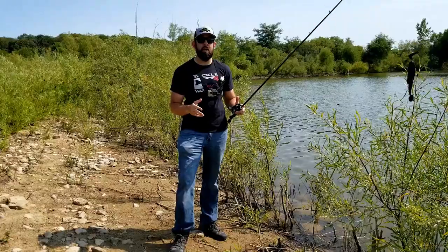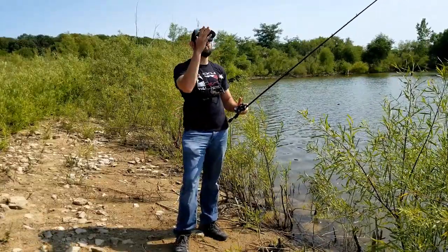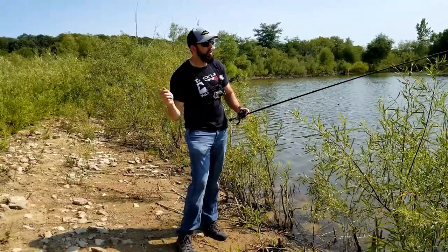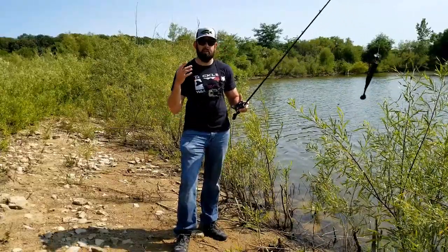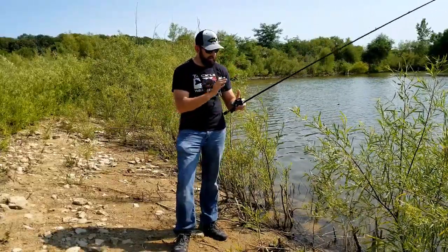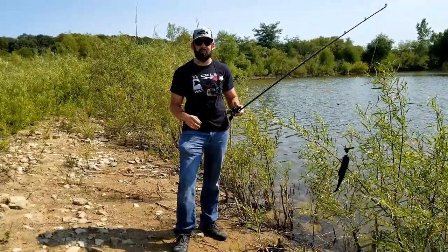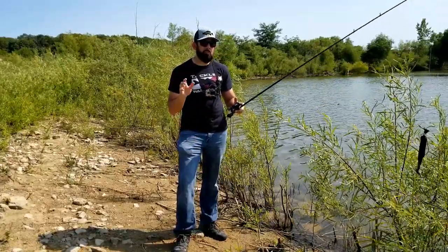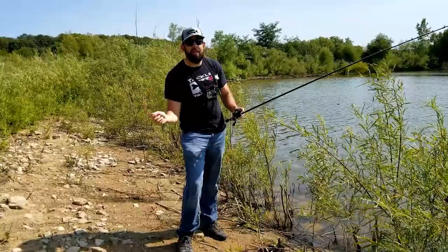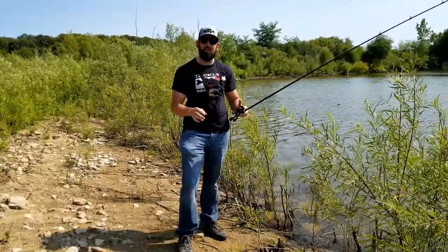The second thing I really like about the sidearm cast is on windy days. If it's really windy, I'm not going to try to throw that bait way up in the air with an overhand cast. I'll use a little more power on my sidearm cast to keep that bait low and parallel to the water — there's a lot less chance for it to stall and get a backlash. It also makes a good subtle entrance, which can be very important when fish are a little bit spooky.